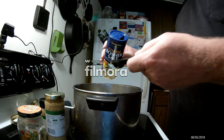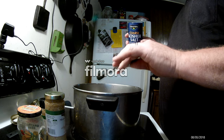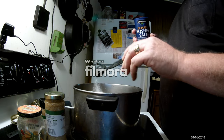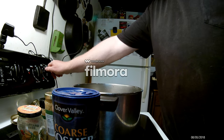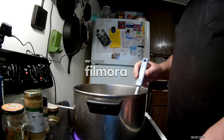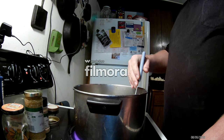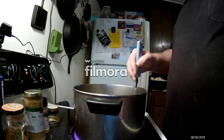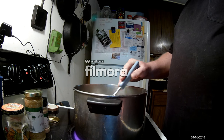We'll put a tablespoon of kosher salt — maybe a little more, about a tablespoon and a half. Now we'll heat this up. I'll be right back when it gets heated. We're heating up the brine now. I may have to double this, but I'm starting out with a single batch for right now, because I want to pack those jars as full as I can get them.